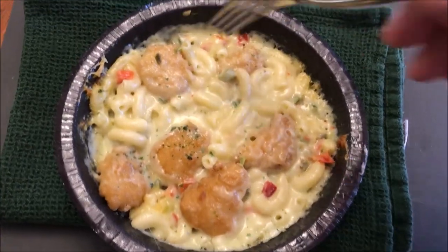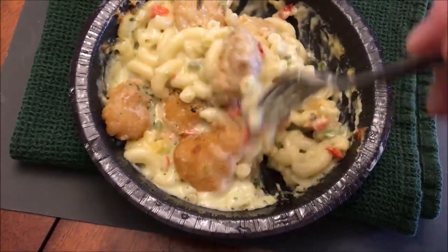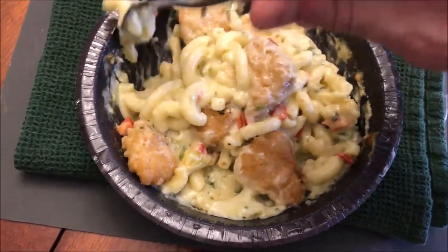Alright, here it is out of the microwave. The macaroni really fluffed up. I'm going to take this chicken and cut some pieces in half.